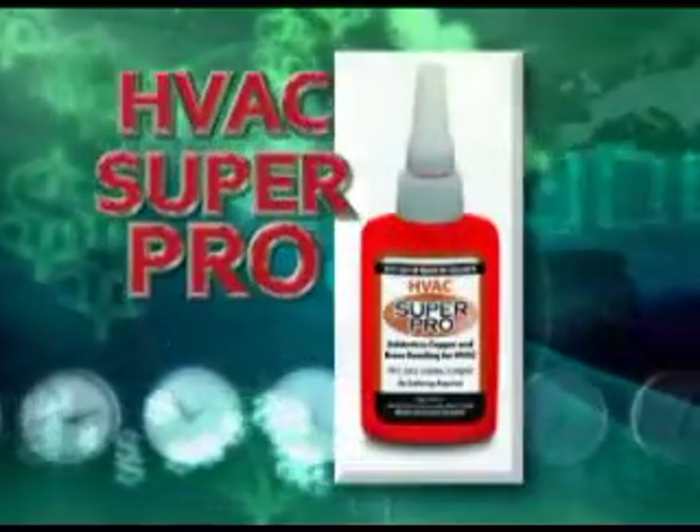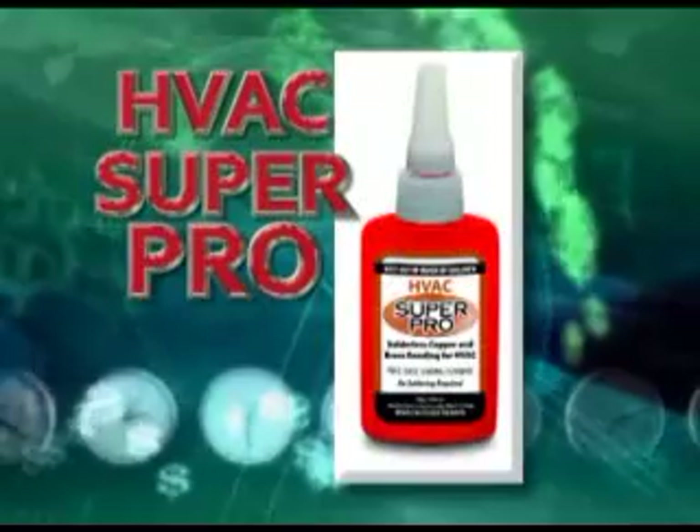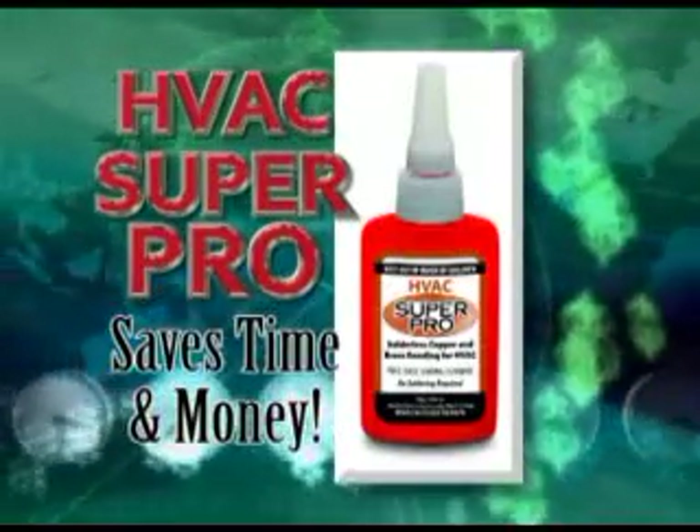Introducing HVAC Super Pro, a cool new bonding technology that saves you time and money. You have to see it. It's amazing.